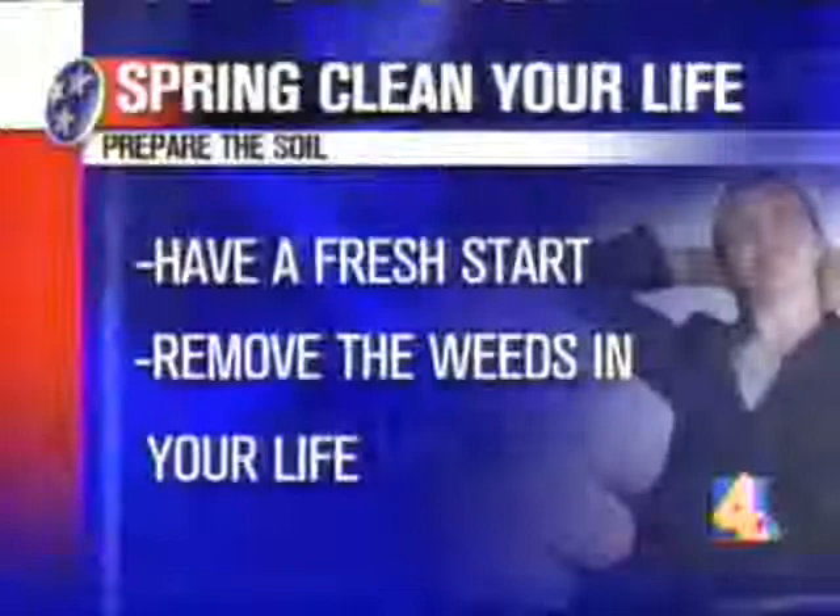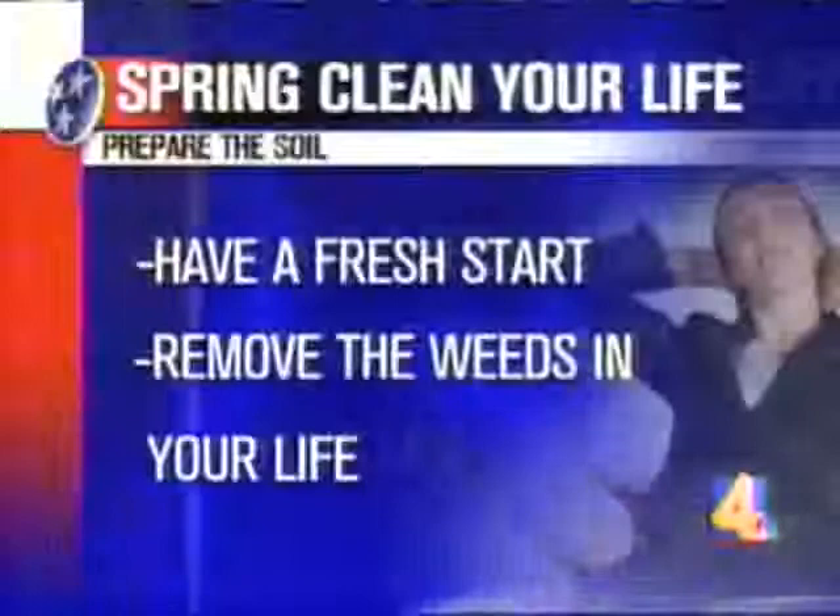You say basically this is pretty simple. The first thing is spring clean the soil — we're going to prepare the soil. As any gardener knows, you don't just go in and start planting where you've got rocks and weeds and bugs. You need to prepare the soil. So what are the weeds in your life? Anything from a bad attitude to addictions are going to keep you from growing. Take that fresh start.